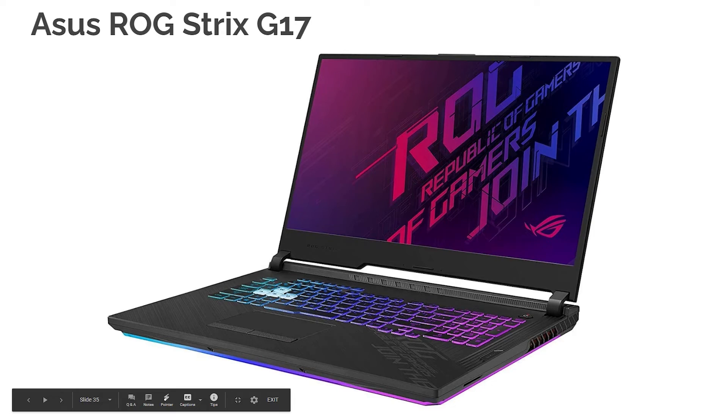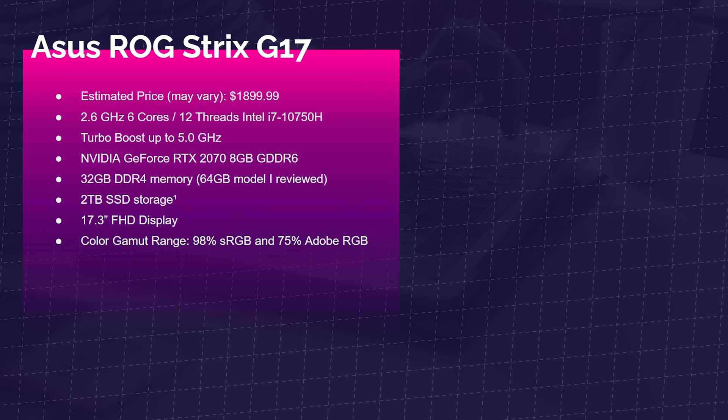Next up is my 17-inch price-to-performance beast. This laptop is fantastic — at around $1,900, you get a 17-inch laptop with 32GB of RAM, the i7-10750H, and an 8GB VRAM GPU that just dominates as seen in the benchmark charts. This model can be upgraded to 64GB of RAM, comes with 2TB of SSD, and has a 17.3-inch screen with 98% sRGB and 75% Adobe RGB. Really great price-to-performance.